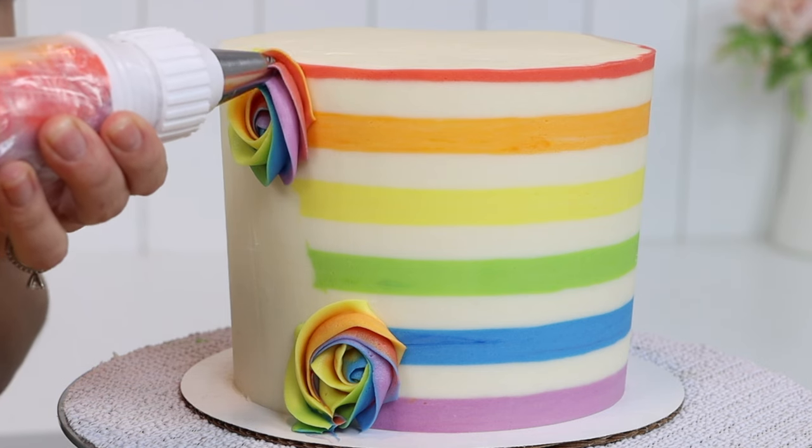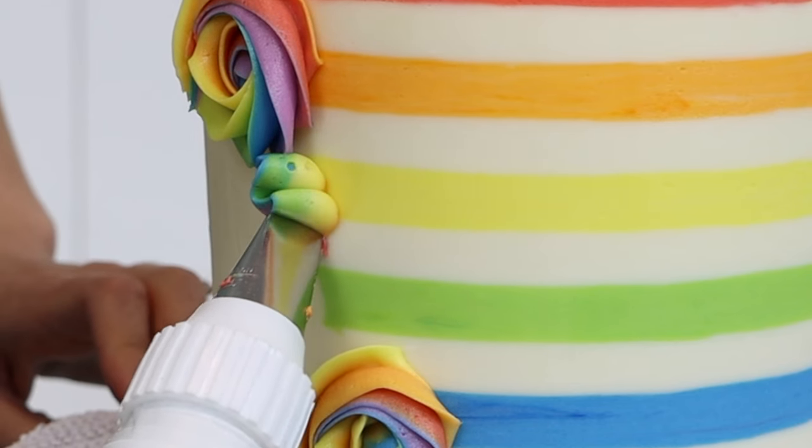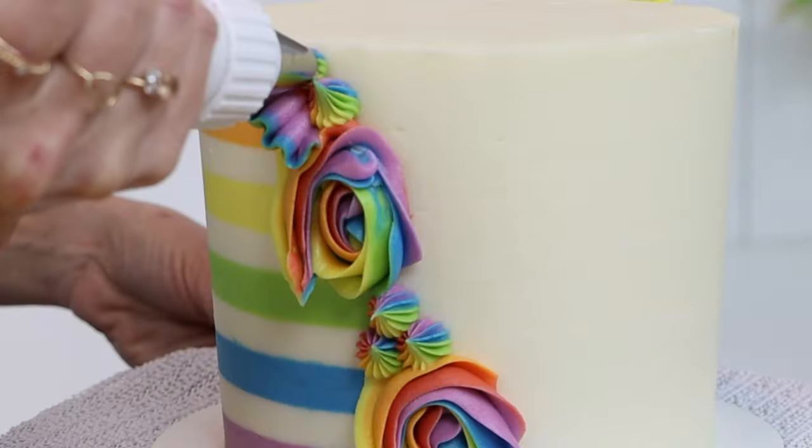Top tip! If the buttercream gets runnier as you pipe, it's warming up from the warmth of your hands, so put the bag in the freezer for one minute and it will stiffen up for neater piping.